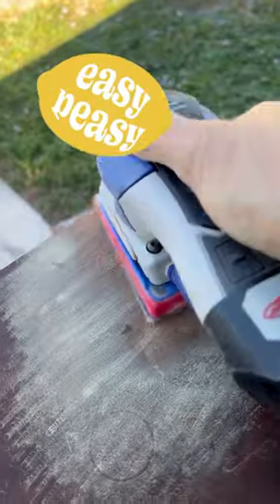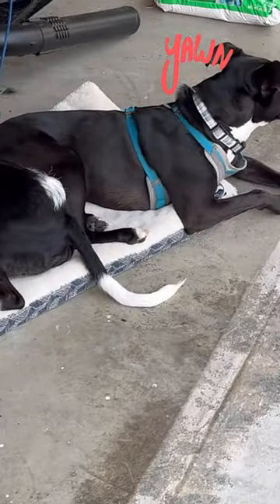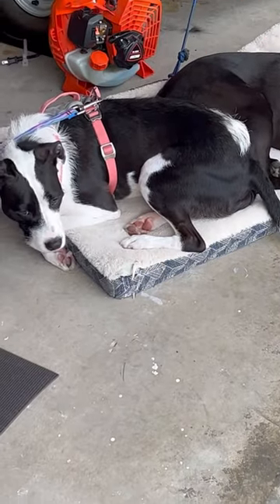Even though I'm outside, I have it hooked up to my vacuum so the dust does not go flying everywhere. My dogs are already bored with the progress, but we're going to continue.